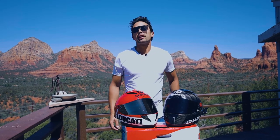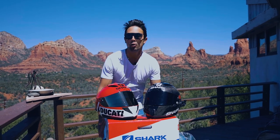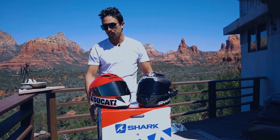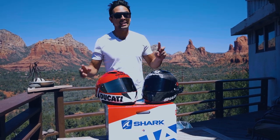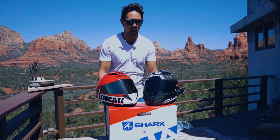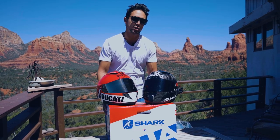Hey, what's up everyone? It's Ducati Biker. We're here in beautiful Sedona, Arizona, and we're here to unbox a brand new Shark helmet — the Race R Pro GP Martinator Jorge Martin limited edition helmet. We're also unboxing this helmet while celebrating my 10th year of riding with Shark helmets, which is really, really cool.